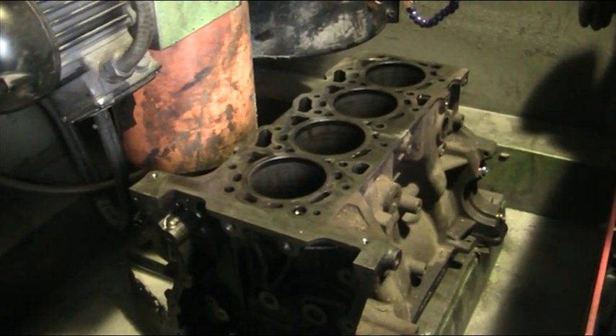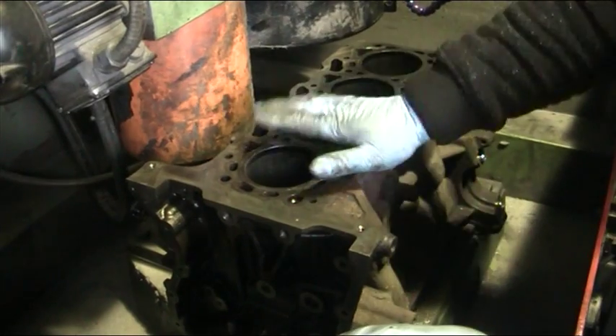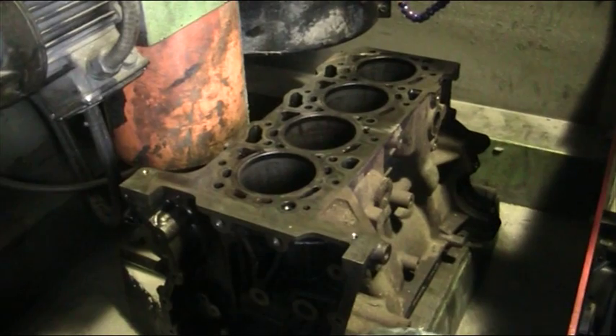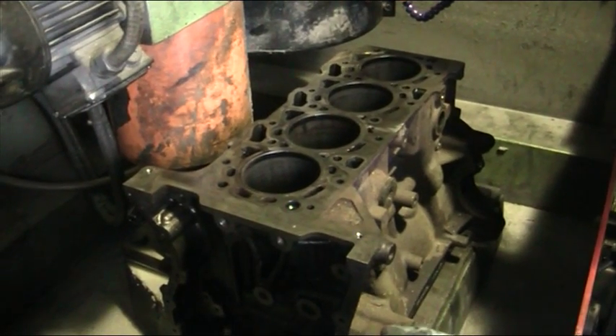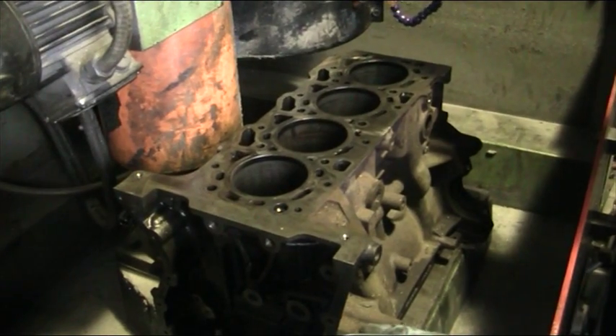We've looked at this crank casing and believe it's pretty out of shape — it's bowed, bent, twisted. So what we're going to do is a couple of passes, which will most likely start to clean up some of the crank casing and show us where the high spots are and also where the low spots are.